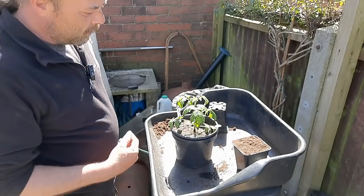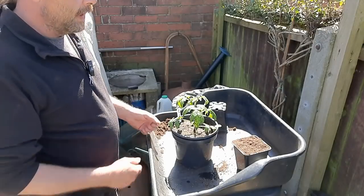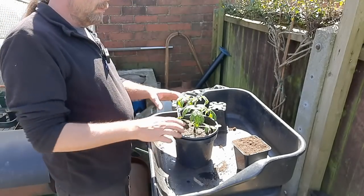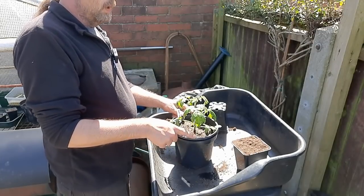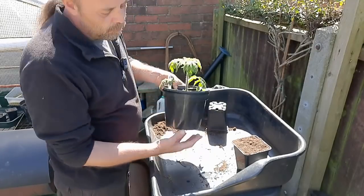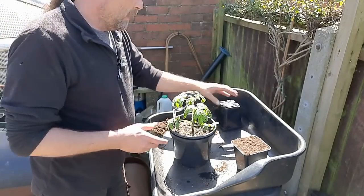So I'll go and put this in the polytunnel and give it a couple of minutes for the excess to drain through. Then I'll check them probably in about a week and start bottom watering — just something with about an inch of water in, stick them in it for 10-15 minutes and keep doing that. These will end up going in my raised beds in the polytunnel probably in about five weeks, as soon as I can see roots at the bottom.